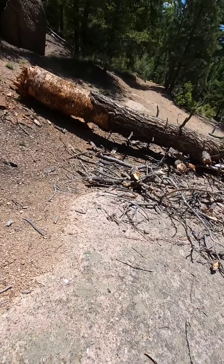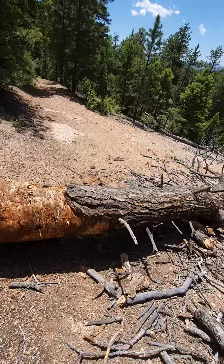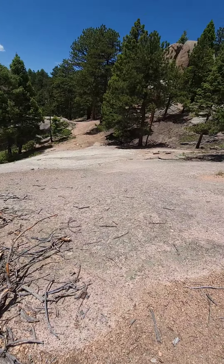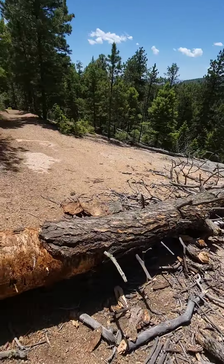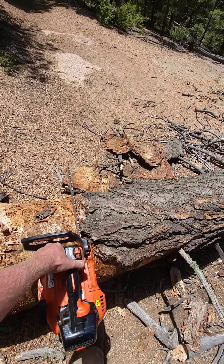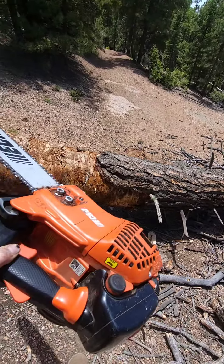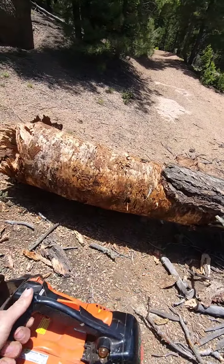Hey guys, we're at the Pathfinder here doing a little bit of trail maintenance. We've got this tree in the way — there's a cool slab that the trail goes across. Pretty cool trail, but the tree here is about 16 inches thick. I'm going to cut it with the Echo 375T. Stay tuned.